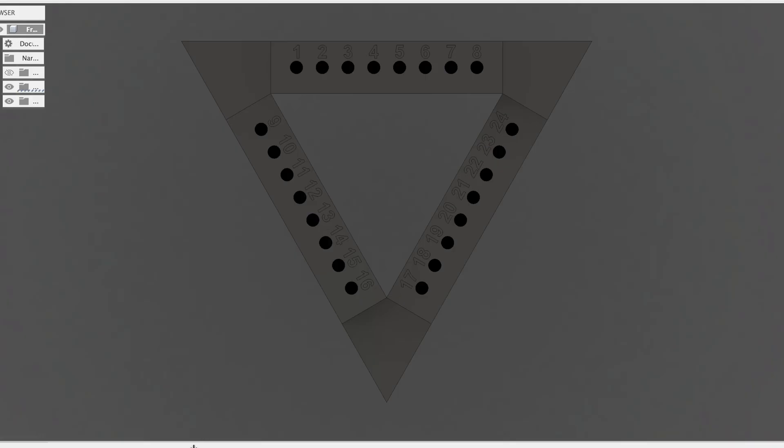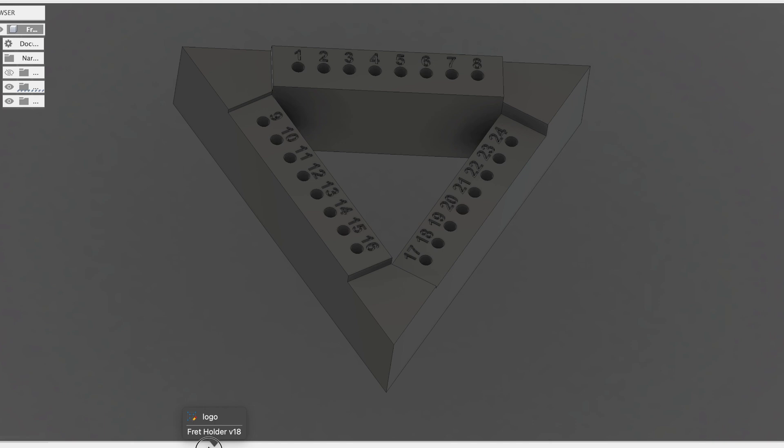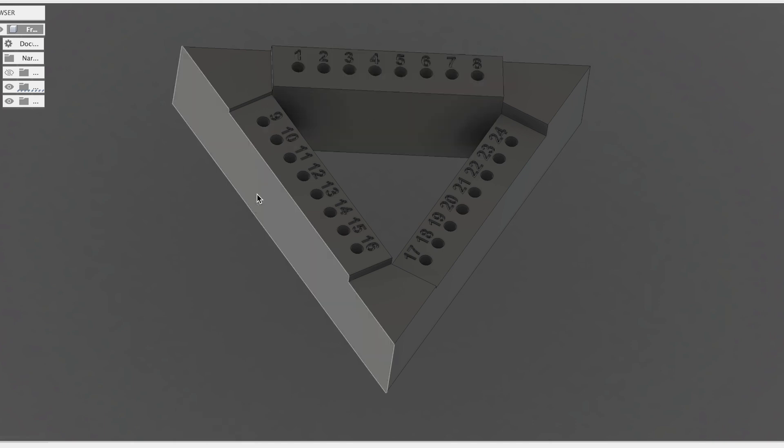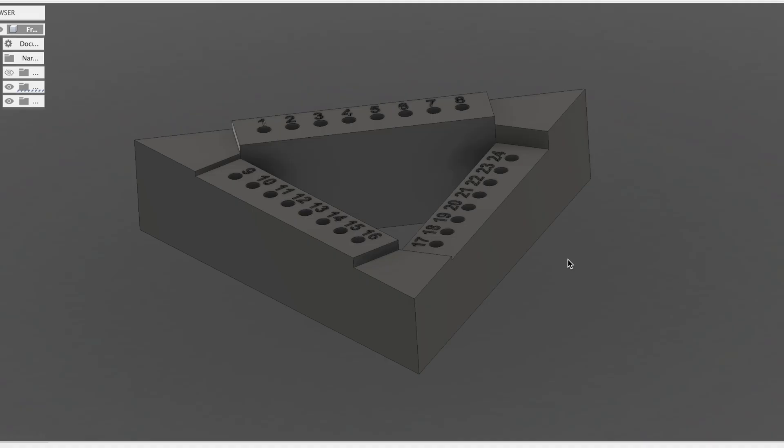I want to take this a bit further in terms of design and make steps — something similar to the inspiration, where one side of the triangle is slightly higher than the other, which is slightly higher than the third side. To do that, we build geometry where we offset these heights. You can see the top row of eight is higher than rows nine through 16, and then the last row of 17 through 24 is much lower. I think this offset geometry is visually striking — not just a flat triangle — and it also gives you a clear visual indicator of one through eight, nine through 16, and 17 through 24.